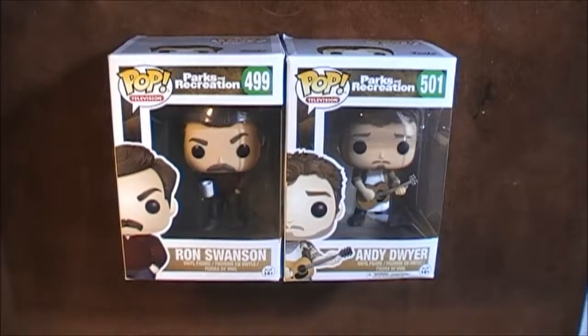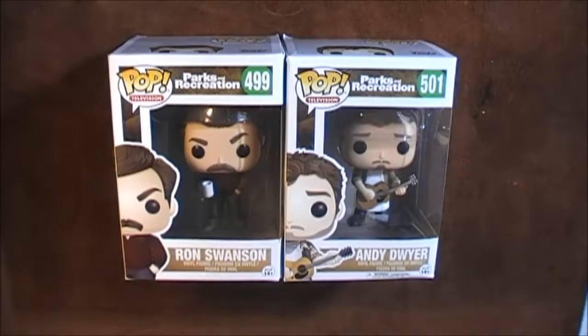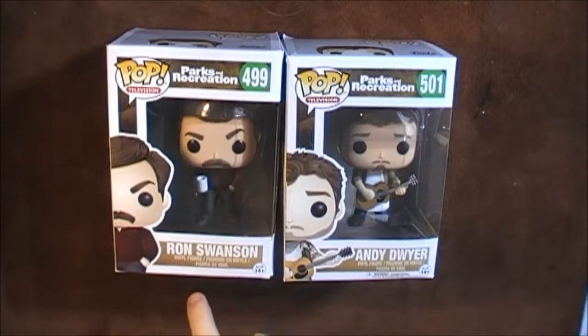The other day I saw that they've released some Parks and Recreation Funko Pops, and I'm a huge fan of Parks and Rec. If you haven't checked it out, go check it out — it's got loads of great people in Nick Offerman, Aubrey Plaza, Amy Poehler, and of course Chris Pratt, who's now a massive star. When I saw they were releasing some Parks and Recreation Funko Pops, I thought I have to get a couple, so I got two of my favourite characters: Ron Swanson and Andy Dwyer. I just thought I'd do a quick unboxing so you could see what they look like and whether you might want to add a couple to your collection.